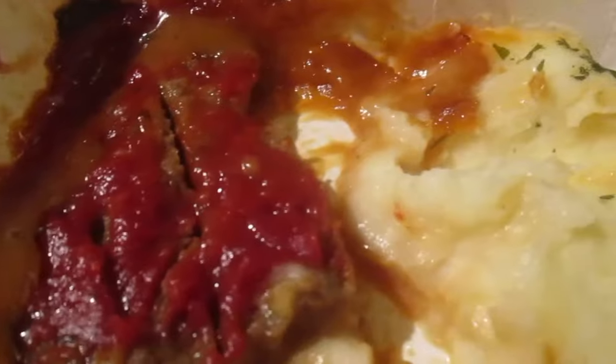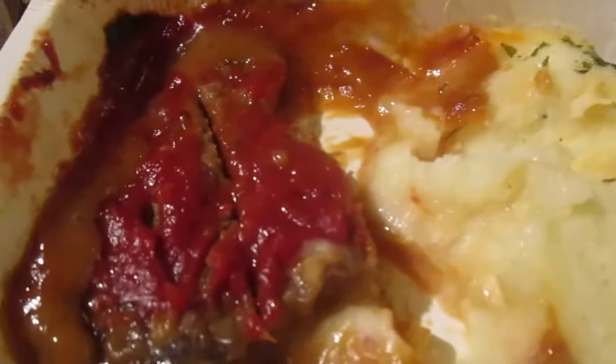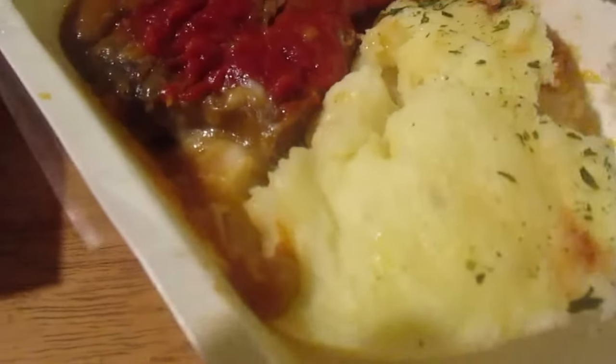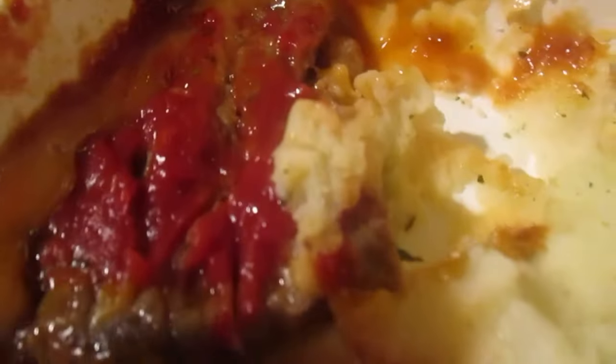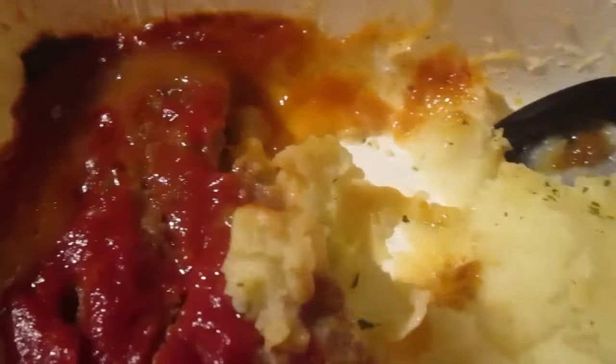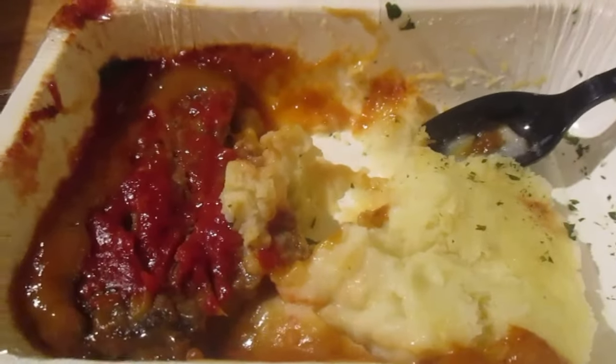Let's try the mashed potatoes. It's like a rustic mashed potato with bits of potato in between. It definitely got a crust around the edges from microwaving it. Let's try it with the gravy. It's okay.